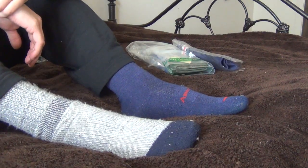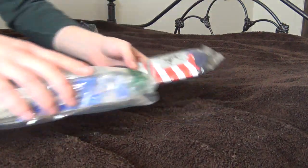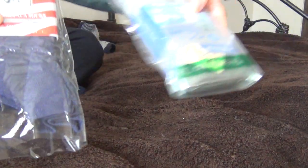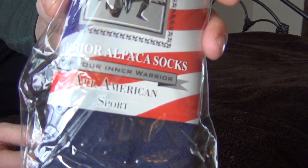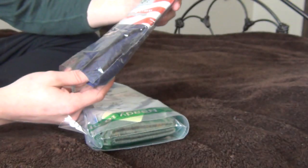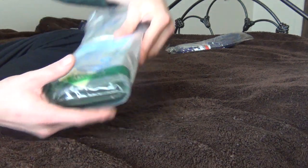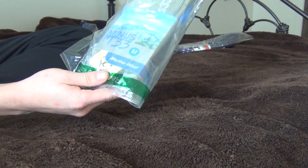Alright guys, this is a little bit different video, but today I want to make a video on socks. I have two socks here: one is American Alpaca — these are Alpaca socks made of a patented Alpacore material, brand new pack — and then these are Minus 33 day socks.